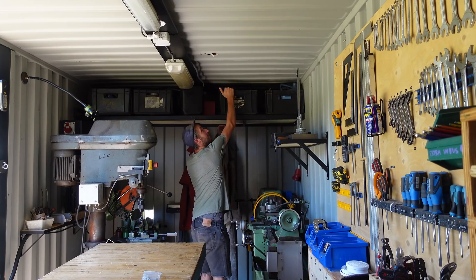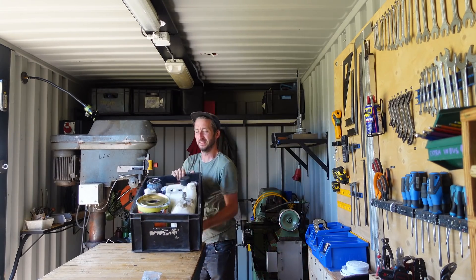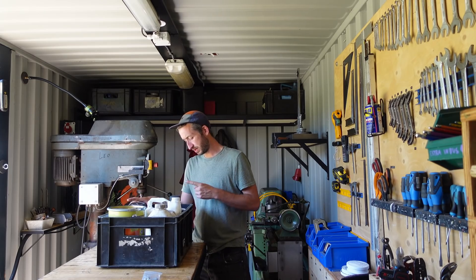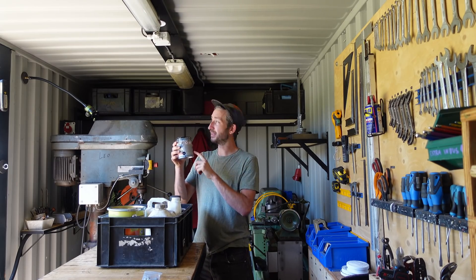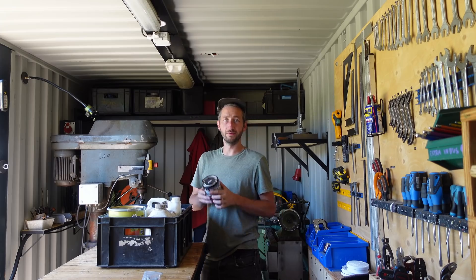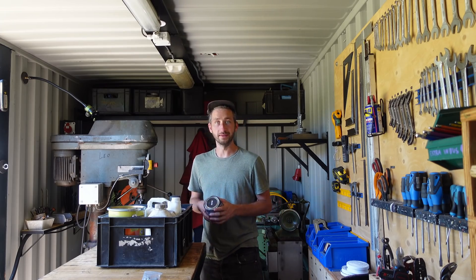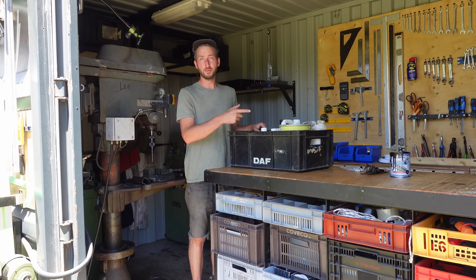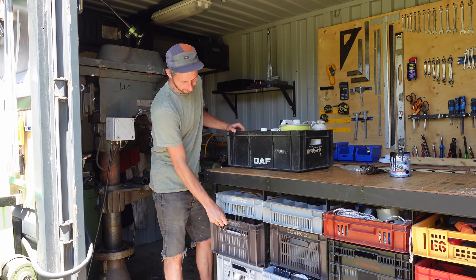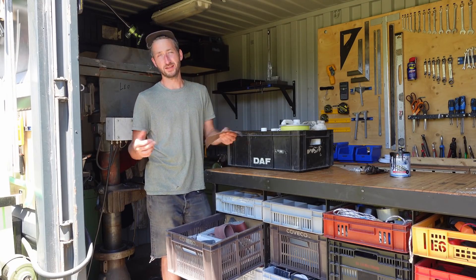We don't have any wood paint, but we still have some black paint left over from painting the frame of the solar panels — just a tiny bit. Good reason to finish this last bit before it dries out. But before we paint, I'll first sand it a little bit so it's less porous and has a nicer finish.